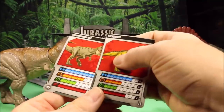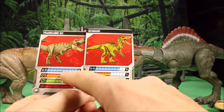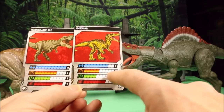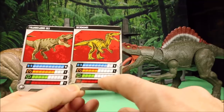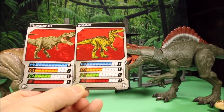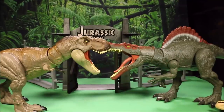The T-Rex is stronger, has more health, and is faster than the Suchomimus. It's pretty close, but the T-Rex has a stronger attack than the Suchomimus. And once again, Dino Rivals — awesome! Let's go ahead and add this guy to the app.